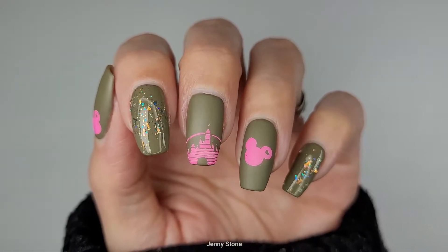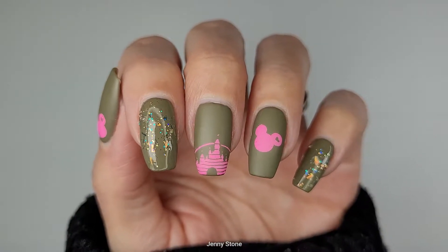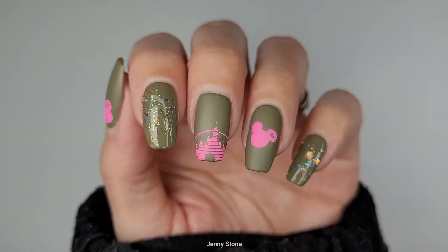This is the completed design and I love the way it turned out. It's simple but it's just the right amount of stamping. I hope you guys enjoyed it too. Thanks so much for watching and have a wonderful day, bye!